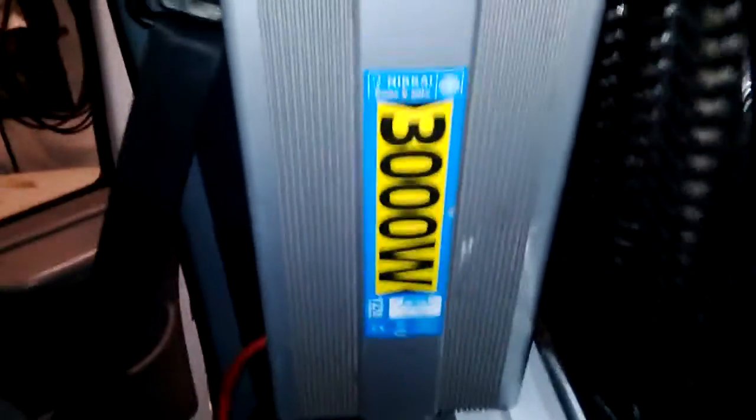As you can see, going up into the bottom of the inverter there — 3000 watt inverter. Plug your slush machine in and jobs are good. That's it, as simple as that.